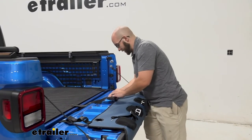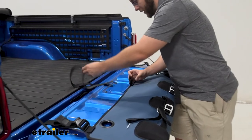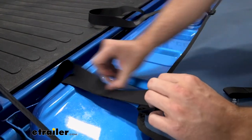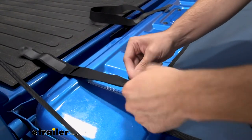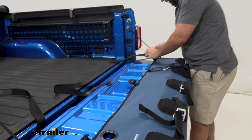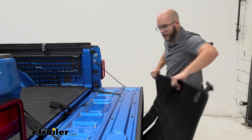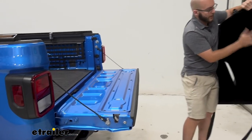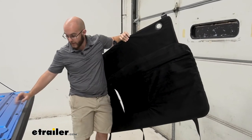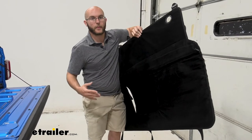It's also very easy to get these straps off. It has a little plastic strap to keep them from coming all the way out when you don't want them to. You can undo everything fairly quickly, and then take the pad off entirely. On the bottom, it has a felt material that protects any part of it that is touching your tailgate, so you don't have to worry about scuffs or scratches.